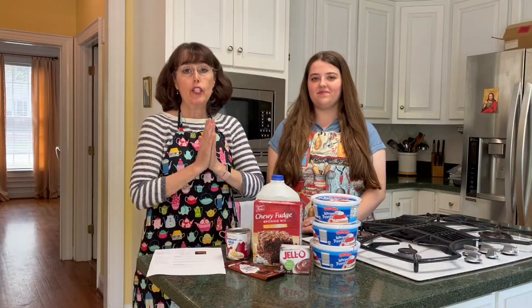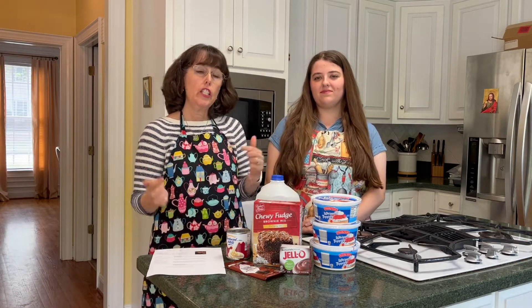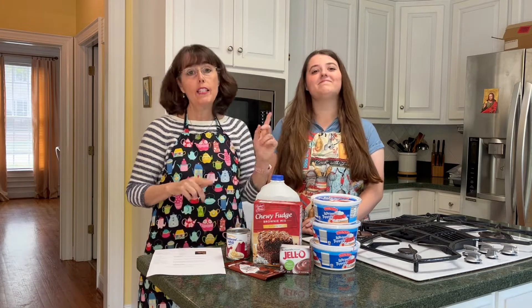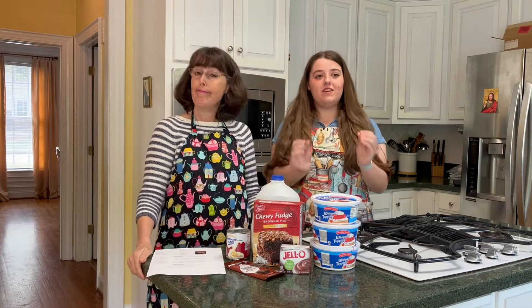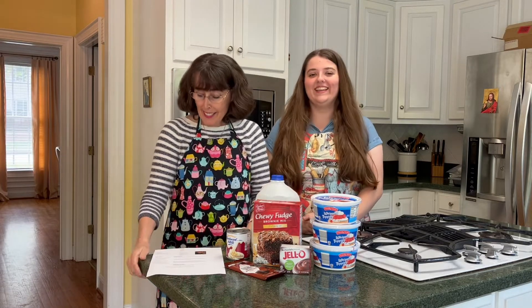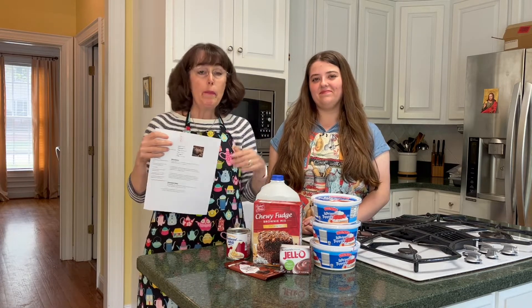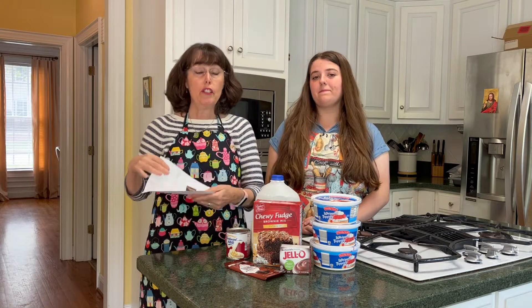Now it's time to make the trifle! Since we're in the Octave of Easter, this has no calories — that's how Easter works, a special bonus. This recipe looks very quick and easy to make, but heads up: it needs to chill for eight hours before you serve it, so take that into account if you decide to try it.